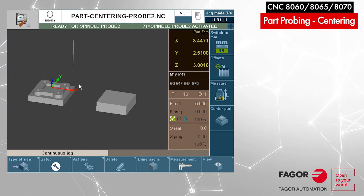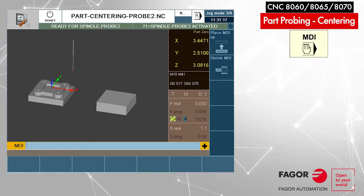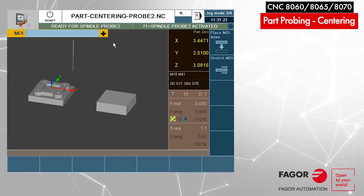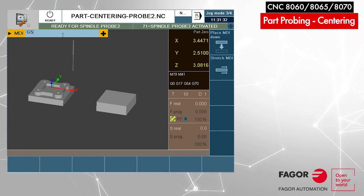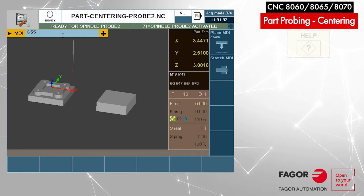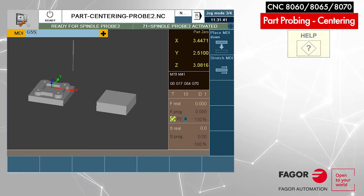We can show you how this works by looking on the screen and at the machine. I'll press MDI. When I do it the first time I like to make the MDI window shrink and put it on top — it's more visible when you see the parts moving. We're going to activate the G55 offset, so we type G55. If you want to learn this G-code you can press the interactive help key to explain what this G-code means.